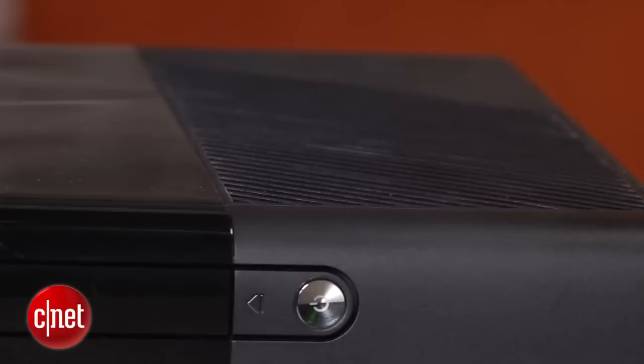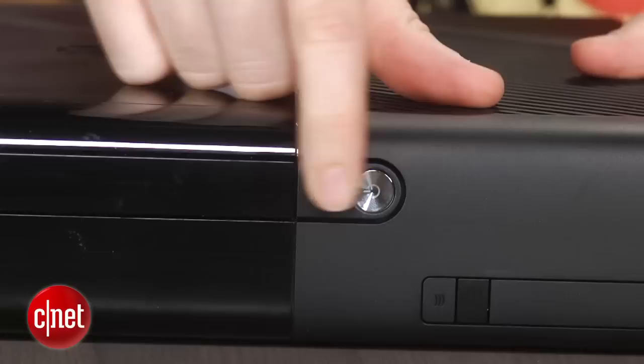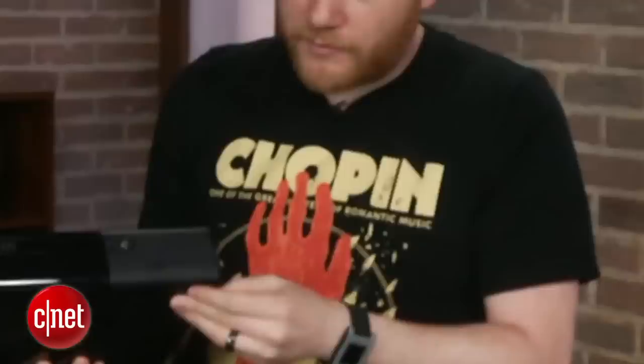Another thing people want to know about the new one: does it have an IR port in the front so you can hook it up to your universal remote control? Yes, it has that, don't worry. Also on the front, compared to the S, there are physical buttons. The S was all touch — these are actual physical buttons that you have to push. Not a big deal.